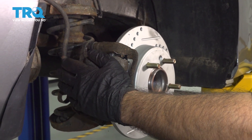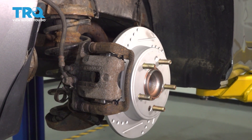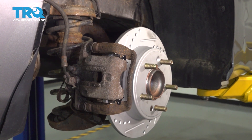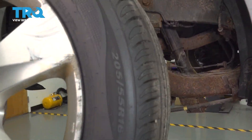Now that you've bled your brakes on both sides, you want to check your fluid reservoir in the front and make sure that your brake fluid is full and topped off. And you're all done. Now we can reinstall our wheel.